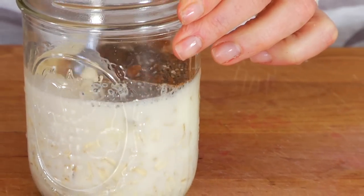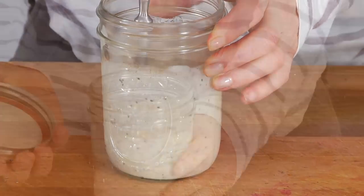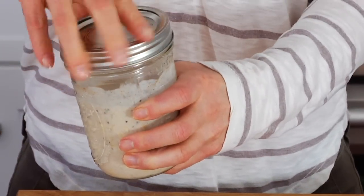Now I stir it all together, then pop the lid on and put this in the fridge. It's going to go in for about eight hours, more or less overnight. What I like to do is make these at night before I go to bed, same time when I'm packing up the kids' school lunches, and then when you wake up in the morning, this is what you're going to find.